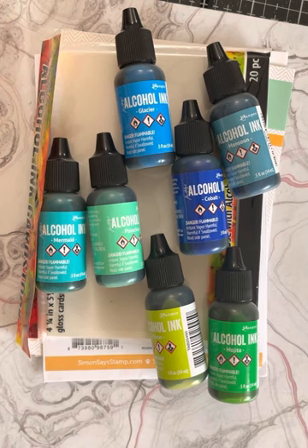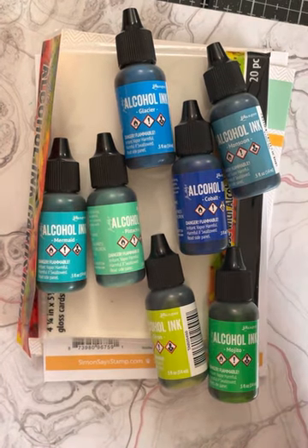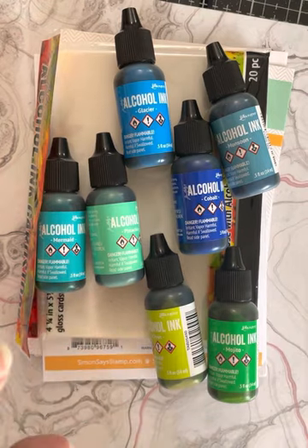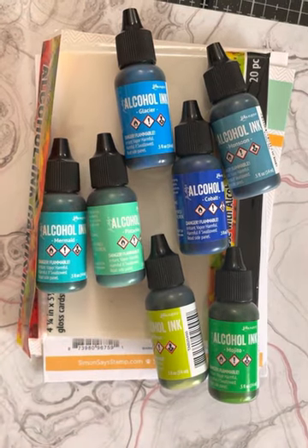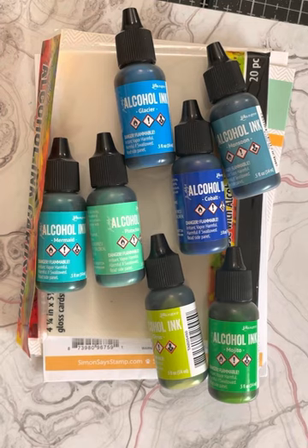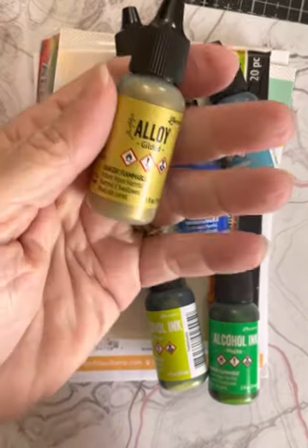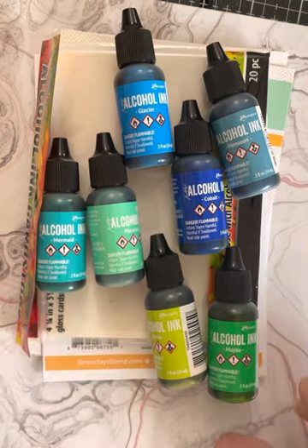It was very, very basic, very simple. First off, I used these alcohol inks that you see here. It was a set of eight that I picked up on clearance last week at Hobby Lobby. I believe I have most of these colors, but for the price — they're usually like $6.99 or $5.99 a piece — the whole pack was like seven-something, and there is an alloy in here as well.